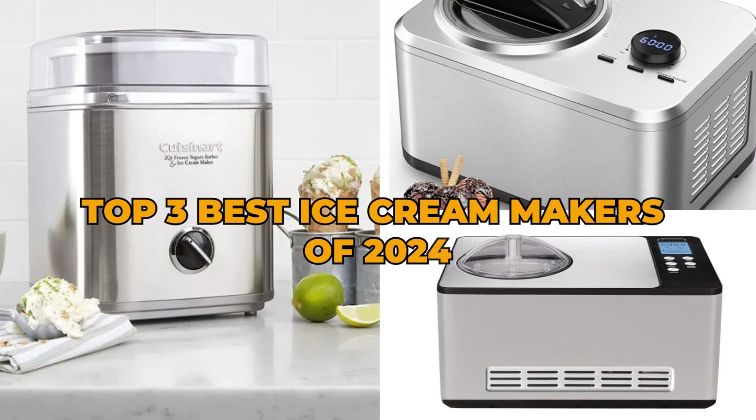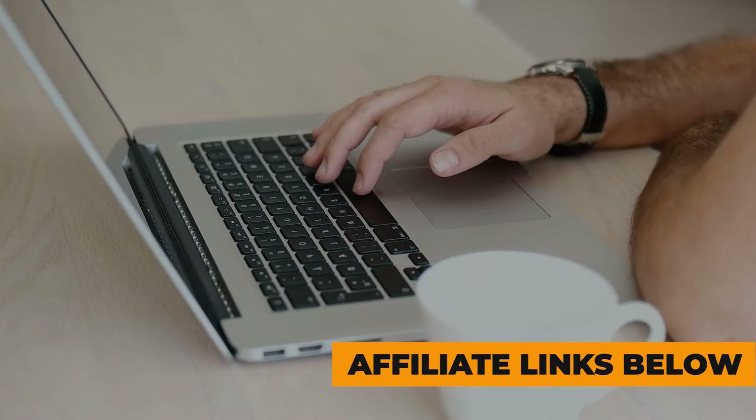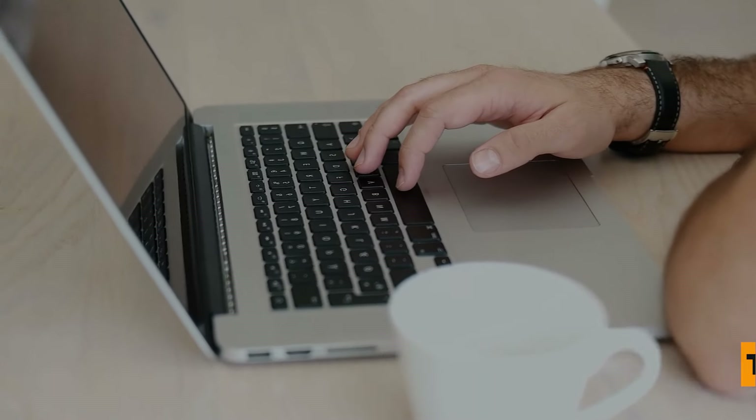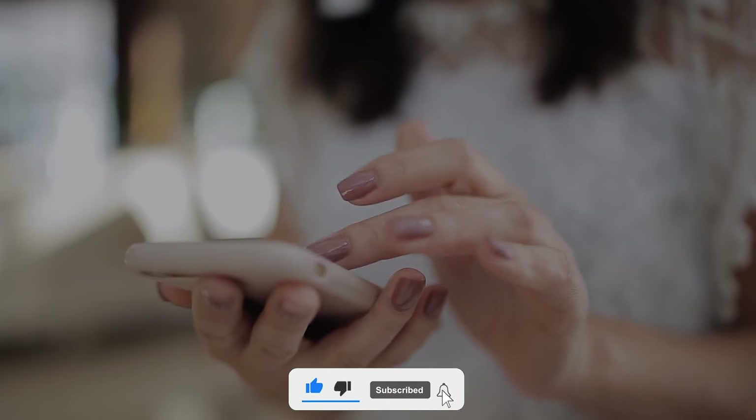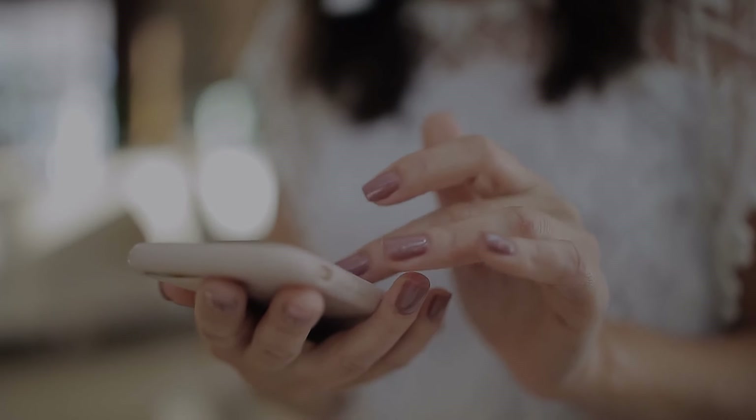That's it for the top three best ice cream makers of 2024. For more product info, check the affiliate links and our website toppick3.com. Like, comment, and subscribe to receive notifications about our latest product videos.